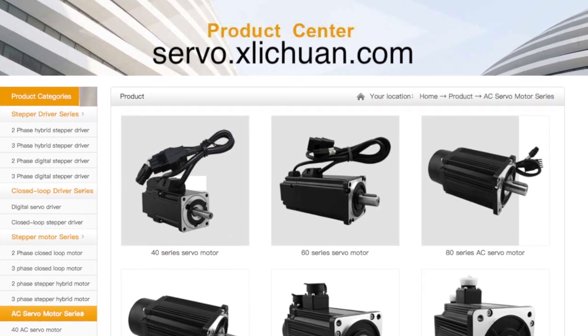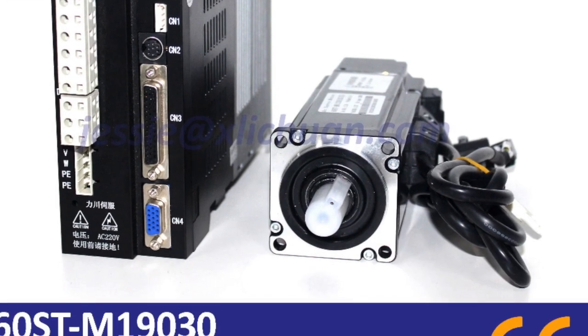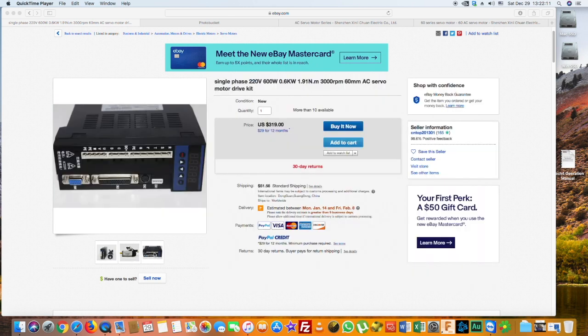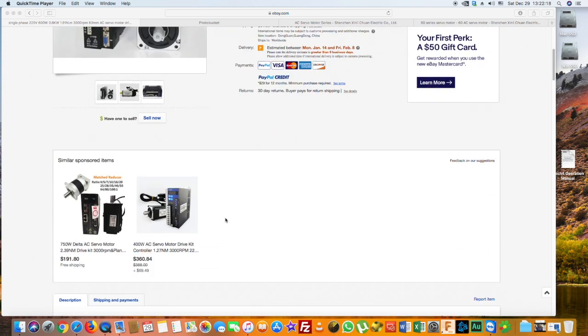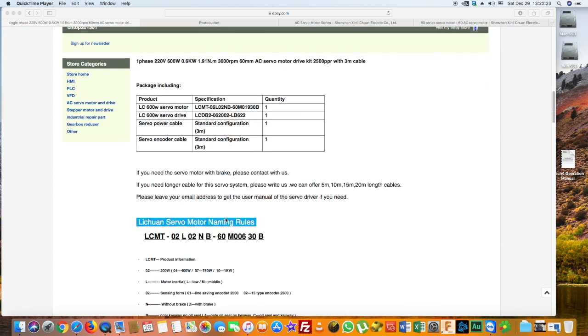We wanted to get full 100% control of the spindle in every single step, so we tried to replace it with a servo motor of the same power and, if possible, of the same size. After some search efforts, we found a Chinese company, Lichuan, at servo.xlichuan.com that produces servo motors suitable for our purposes. This company also sells its products through eBay, which is more convenient and easier to understand than their website. Let's see what came of it.